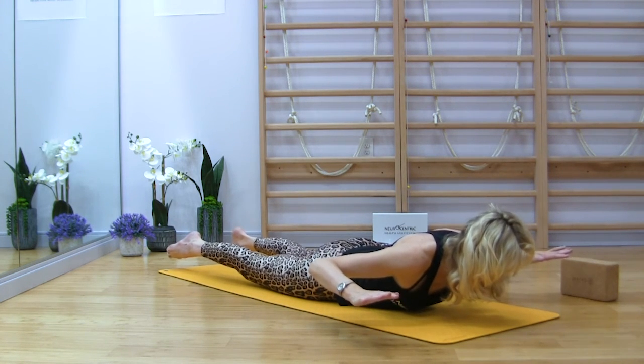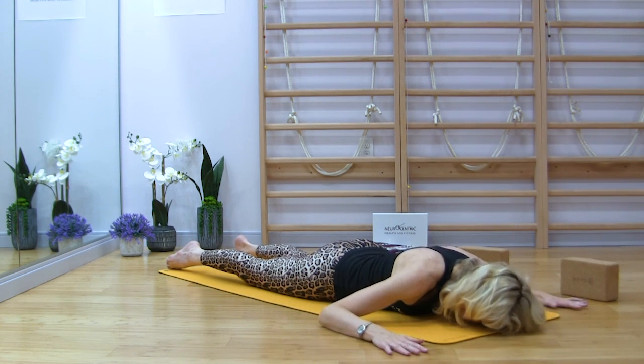If you don't feel frisky, hold. And then release. Turn the head to the comfortable side.